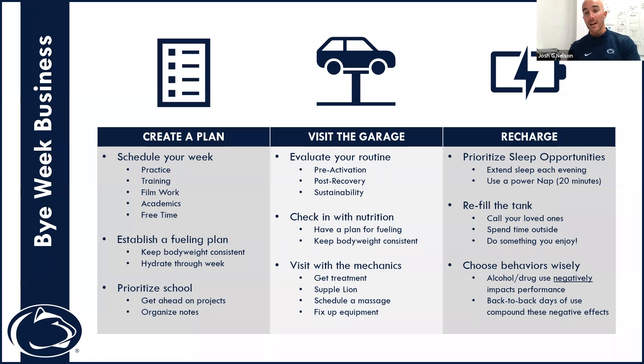It may be an opportunity to change your meals, adjust your meal timing, and visiting with a registered dietitian who works with your sport can be really powerful. Also visit all the mechanics in the garage — get extra treatment with athletic training, supplemental work with strength and conditioning, schedule a massage for soft tissue care, and visit your equipment staff, especially if your sport is equipment-intensive, to get everything fixed up so you're good to go at the start of the week.